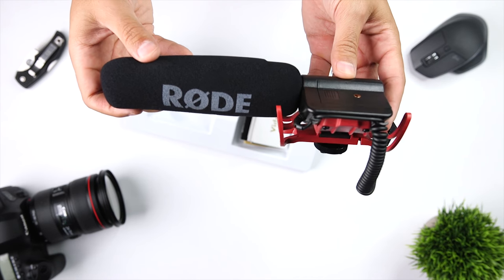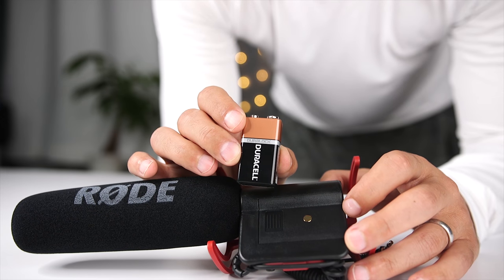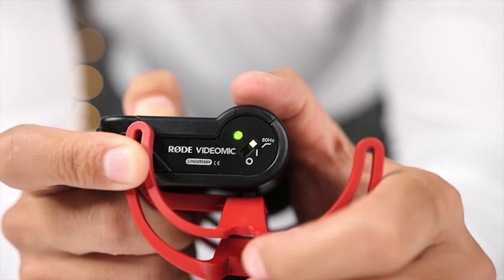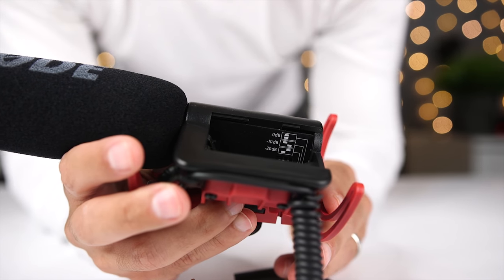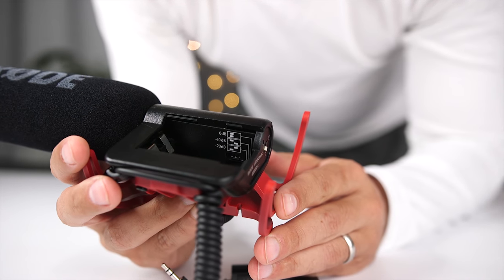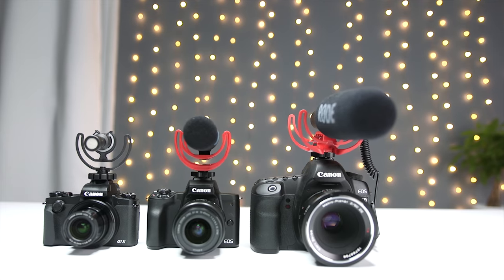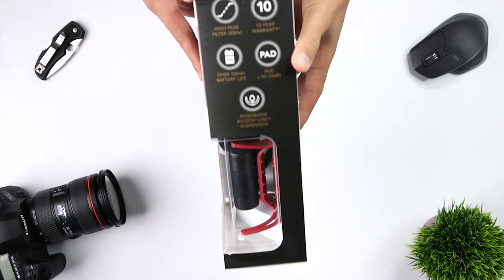The Rode VideoMic is another great option if you're looking to up your audio game. Unlike the first two microphones that were powered by the camera, the VideoMic is powered by a 9-volt battery. It has additional features like a high-pass filter, which will help prevent low-end noise from things like air conditioners or traffic, and a three-position input pad that lets you reduce the input level to record very loud sources like live music. The Rode VideoMic sells for $149.